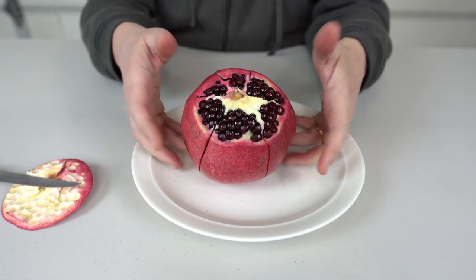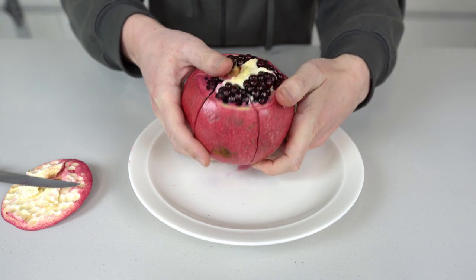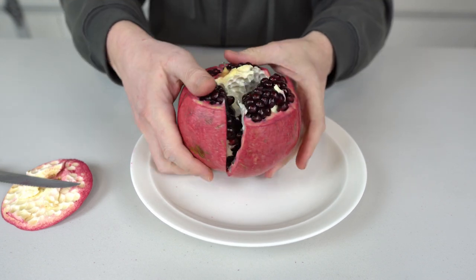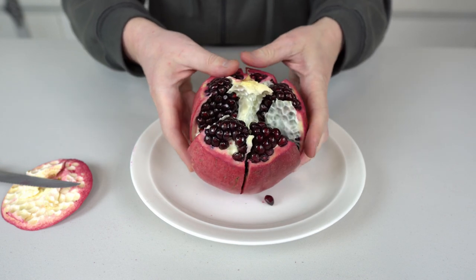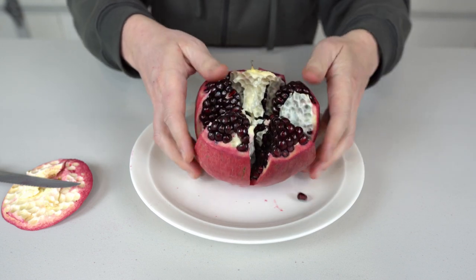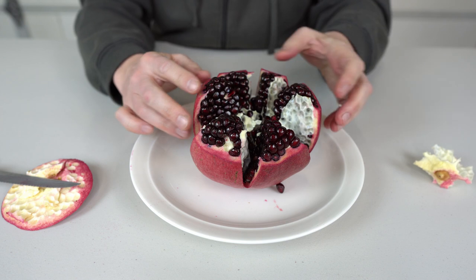And now what we need to do is actually the easiest and my favorite part, which is basically we'll try to divide all this. Look at that. And this top thing, middle thing, we can just throw it away.